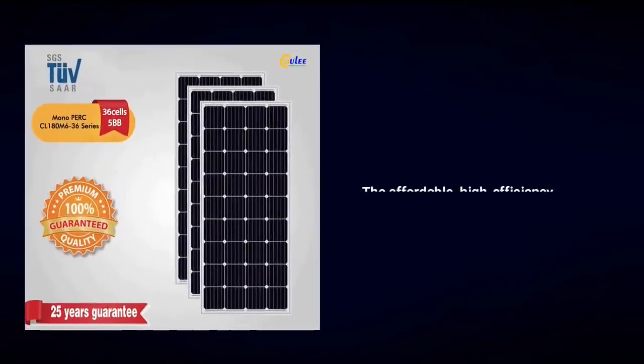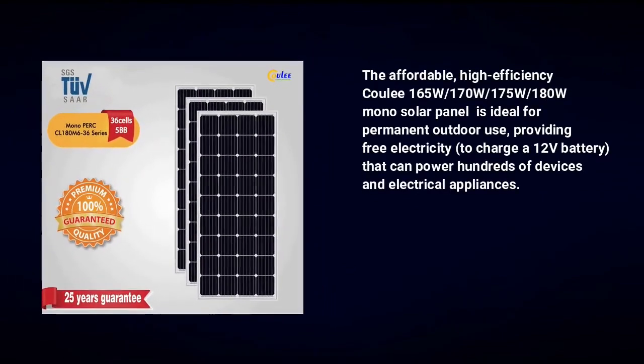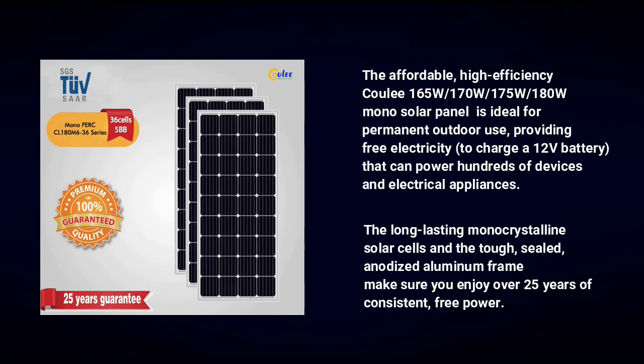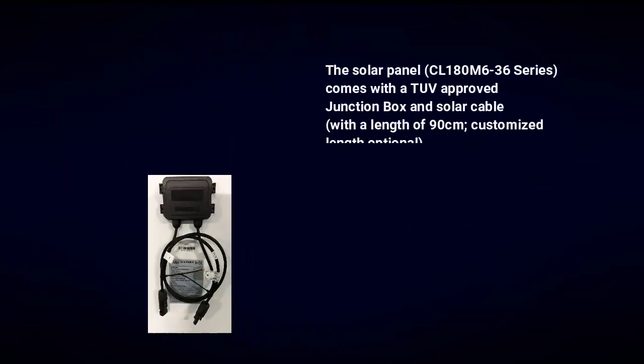The affordable high-efficiency Coolie 180 watt mono solar panel is ideal for permanent outdoor use, providing free electricity to charge a 12 volt battery that can power hundreds of devices and electrical appliances. The long-lasting mono solar cells and the tough sealed anodized aluminum frame make sure you enjoy over 25 years of consistent free power.